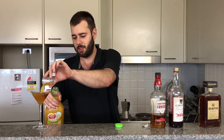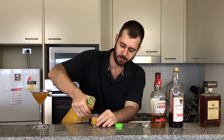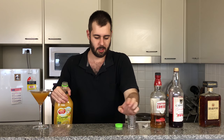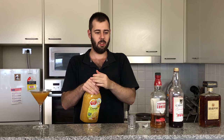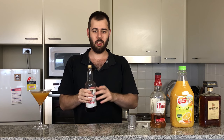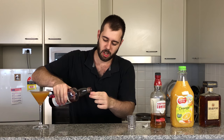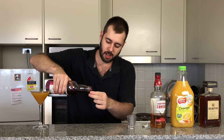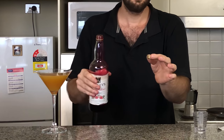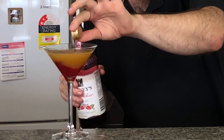So one splash of Orange Juice in. There's our orange. Now we add some red, because the colour of the Sicilian flag is yellow and red. So here's where my mixology magic happens. Grenadine is a very heavy liquid and will always sink to the bottom. So now I'm going to add a splash of Grenadine and watch the magic happen.